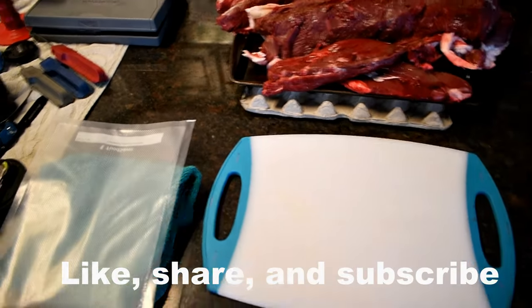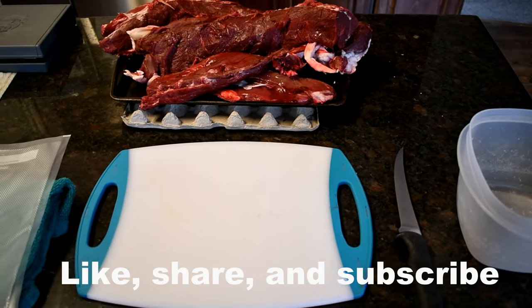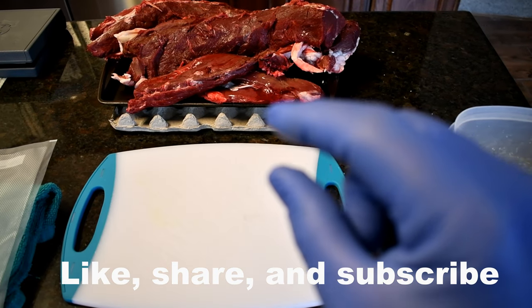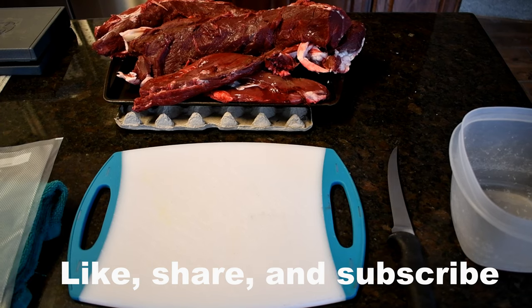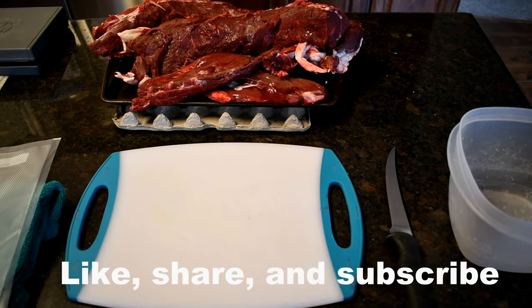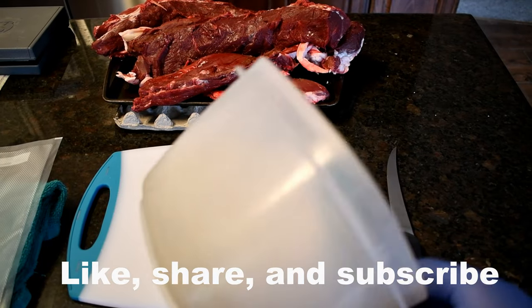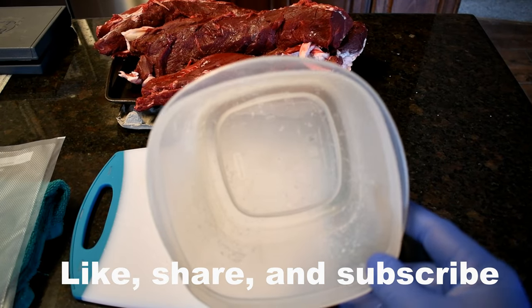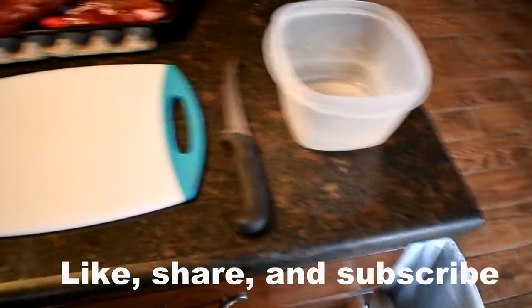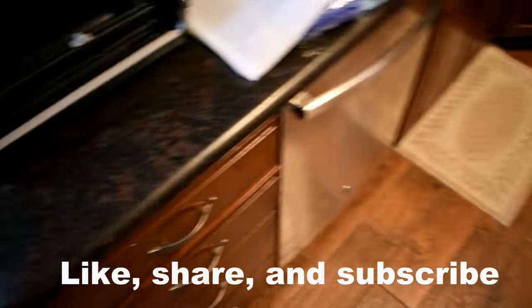Cutting board, meat cold — freshly out of the fridge for the last three days. Also, if you freeze it just to a point where it's stiff but not frozen, it makes it a little easier to cut and handle. I use this bowl for all the extra pieces I cut off to go into burger. And then of course you have your trash can.